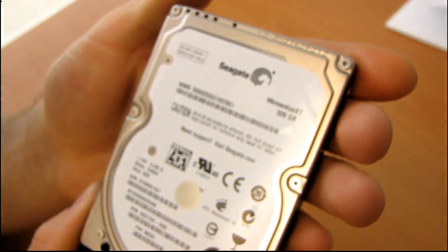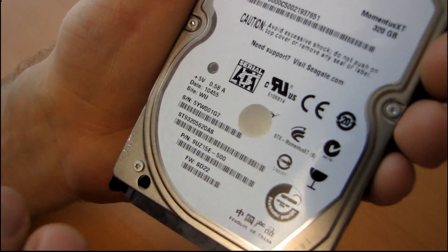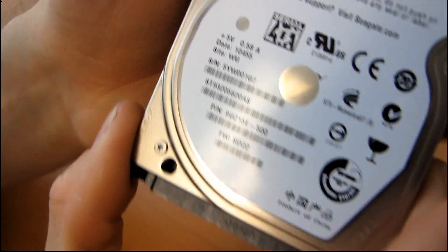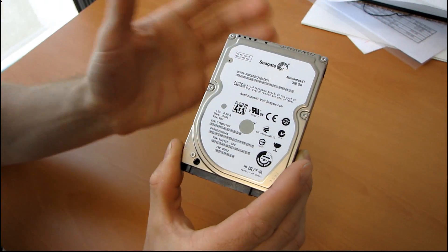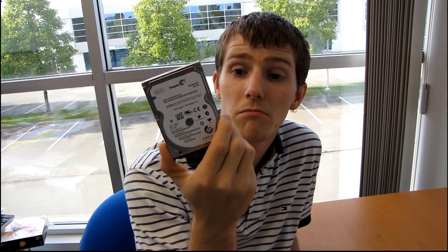Basically, what Seagate is aiming to do is take very frequently used data — things like your OS, to reduce boot times, as well as frequently accessed programs — and speed up the performance of this drive, while still providing regular performance for main programs and large data storage files. What they're doing on a micro scale is what many people have been doing manually: taking a small SSD as a boot and critical applications drive, and a separate magnetic hard drive for mass storage. Now it's all in one unit. Very cool.